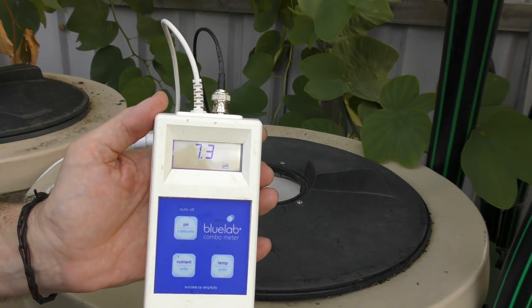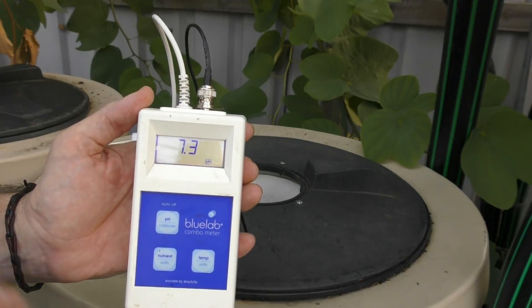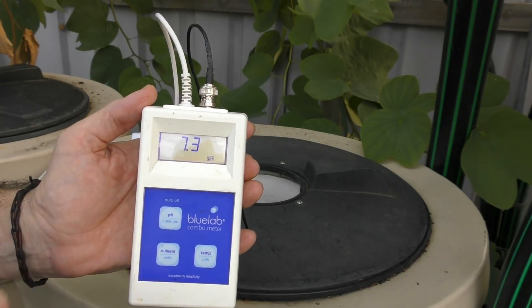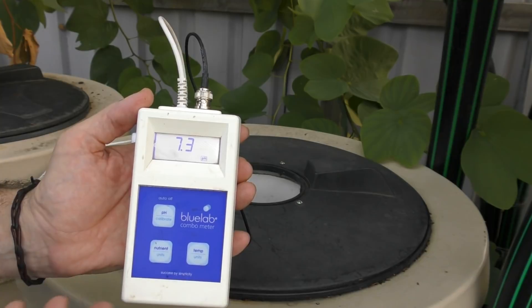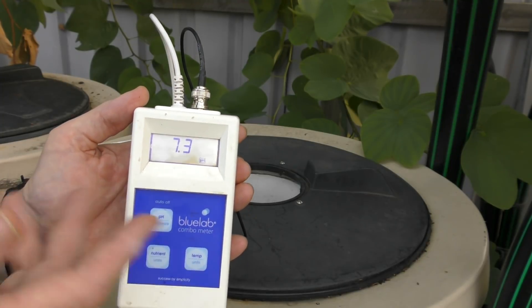Turning this on and we're sitting around about 7.3 to 7.4, fluctuating between the two. I did pop the standpipes back in after about two hours after filling up the sump, just in case the water passing through the grow bed affected the pH, and waited another two hours. Even though the pH didn't quite come down as far as I would have liked, it's down low enough at 7.3 that hopefully the next top-up will just nudge it below that 7 mark. I generally top up at least once a week and we're still fairly warm here even though we're in autumn.